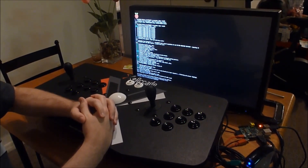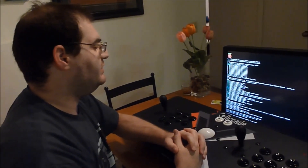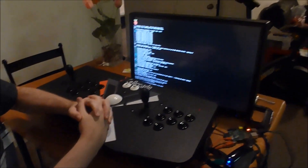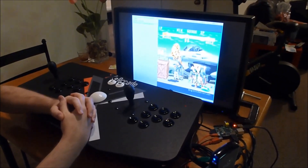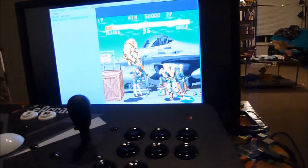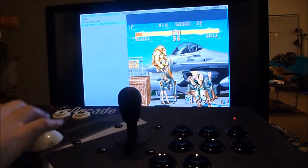Alright, so PiMAME has now booted up and it's loading Advanced MAME right now — or I'm sorry, Advanced Menu. So you can see the controls are working with Advanced Menu. I'm going to load up Street Fighter 2.